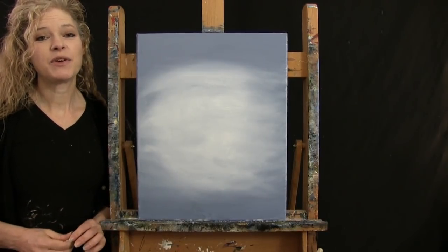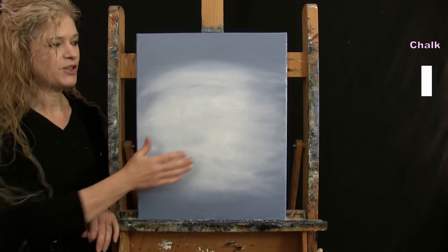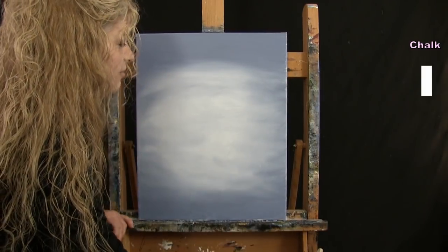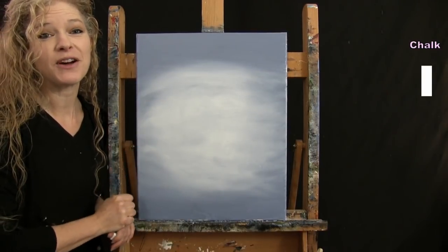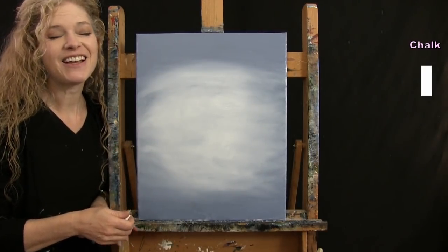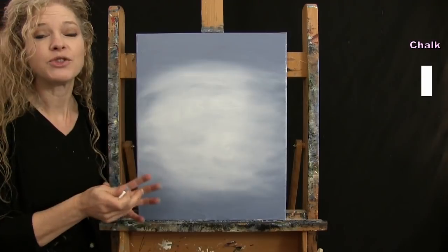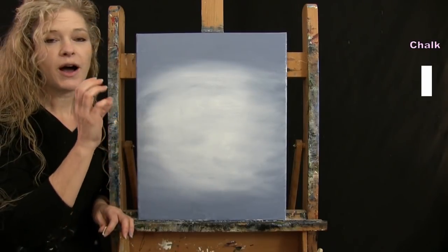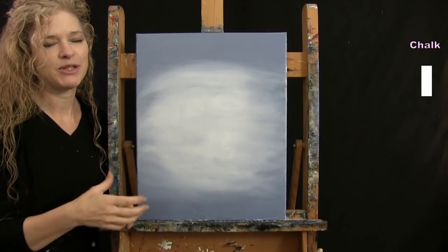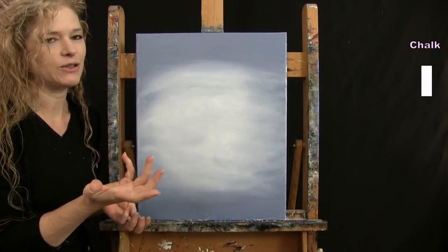For the next step we're going to outline our ostriches using chalk. Make sure your canvas is nice and dry before starting — this is a good time to take a break, use a fan, or a blow dryer. I'm going to guide you into the areas where I have my ostriches laid out. We're going to do two eyes, the mouth or face part, a hat and some scarves. We'll be painting the fur as a separate step, so right now we're just outlining the certain pieces.